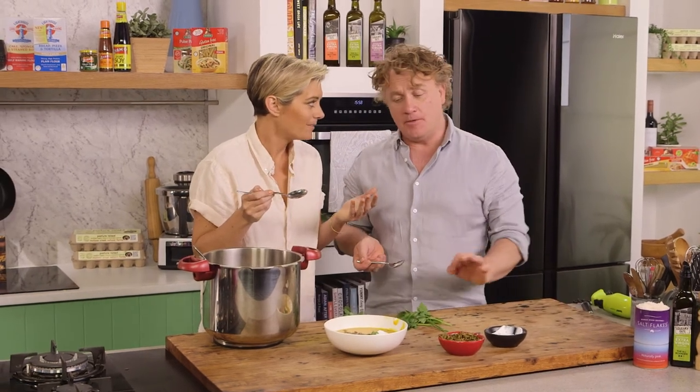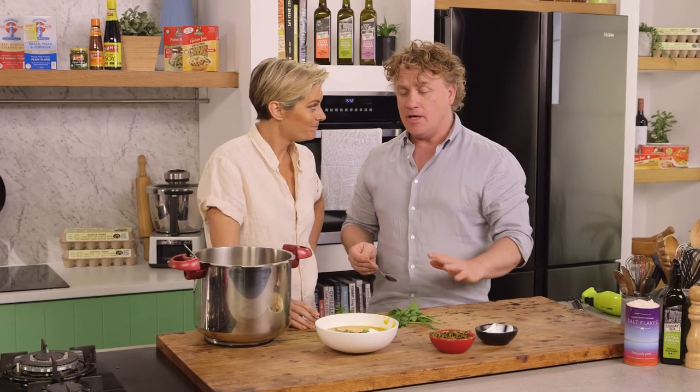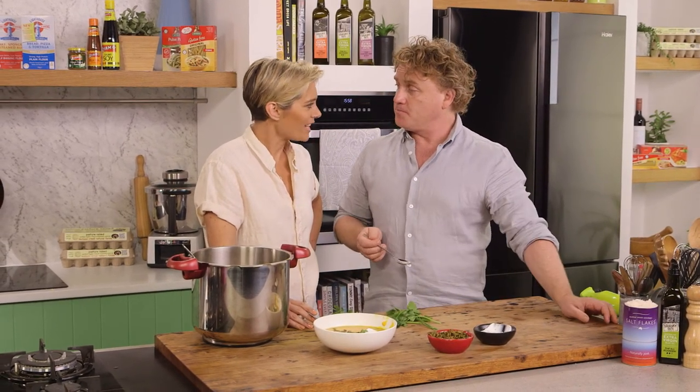Really good. Rosie, simple flavours — there's nothing over the top, nothing offensive in it at all. It actually has a beautiful sweetness to it. I really, really enjoyed the soup. Well done. Thank you. Cheers.